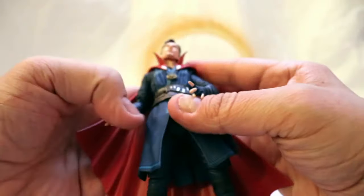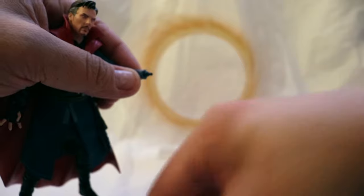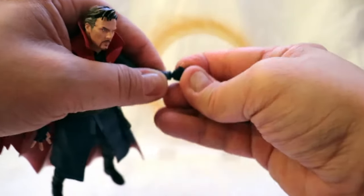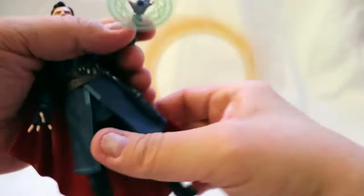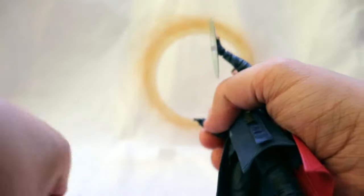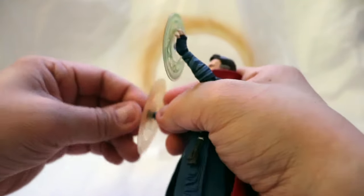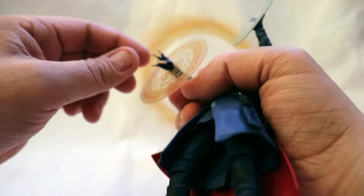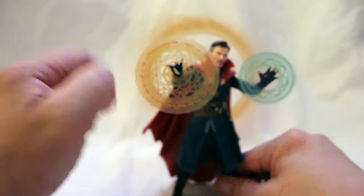For the spell, you can either have the hands hold the spell disc, or you can take the spell and put it around the wrist too — I think that's a really cool idea. You can do that too. That looks really cool with him doing all his magic and stuff.